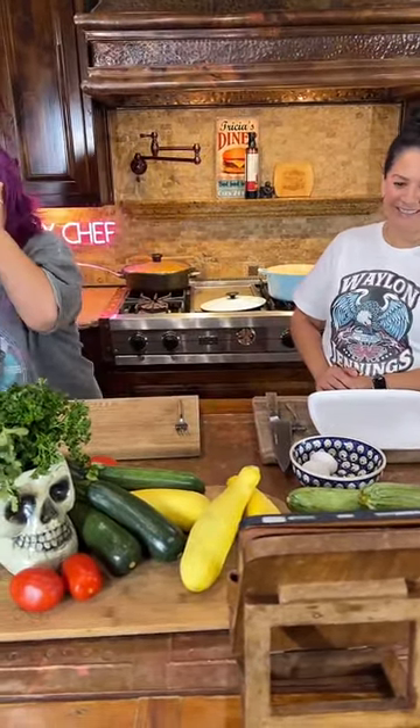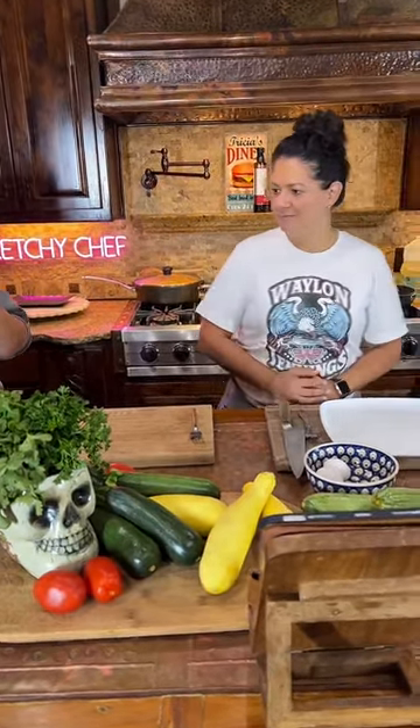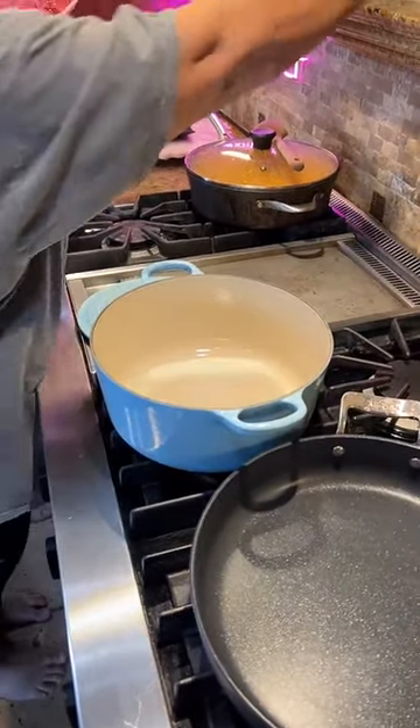Ethan, make sure you get both people. You know what, let's just come over here and we'll start so I can start doing this on my side. Let's do this — we're going to be making some squash dishes.